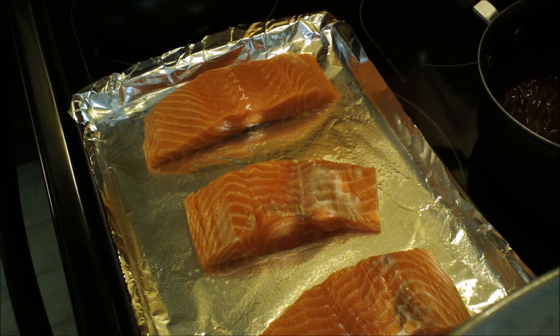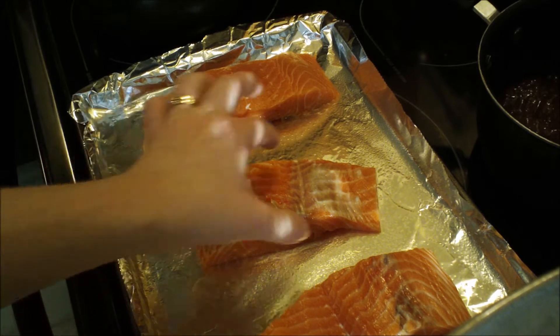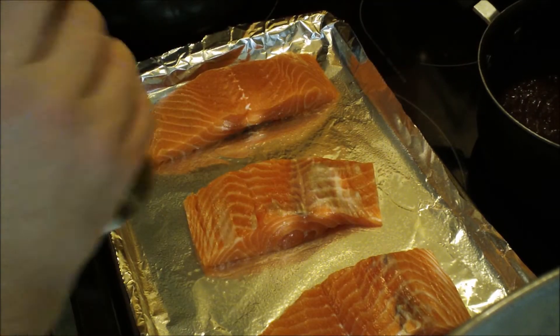Hey everyone, today we are going to make some brandy glazed salmon fillets. What you need is about three salmon fillets — this is enough for about three people, you can probably do this with four — and preheat your oven to 375 degrees.